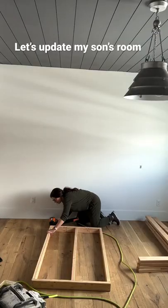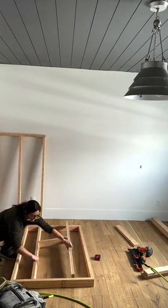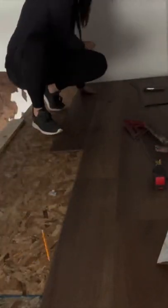Let's spice up his bedroom! I started out by building the bed with these two by fours. Then up top I put vinyl flooring — I did make the top big enough for a twin mattress.